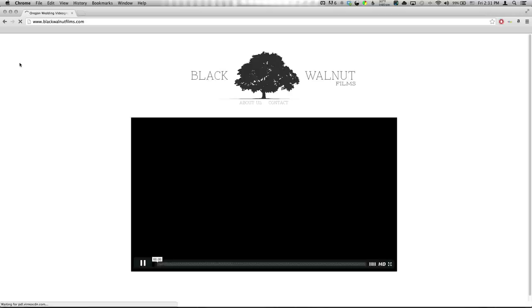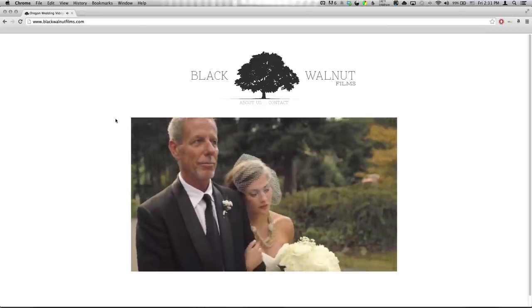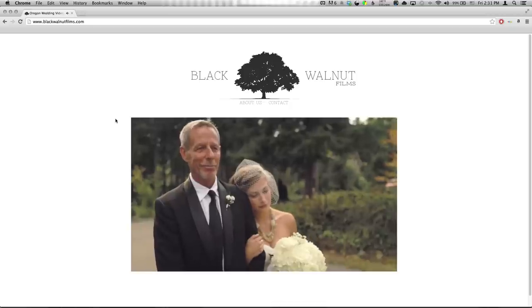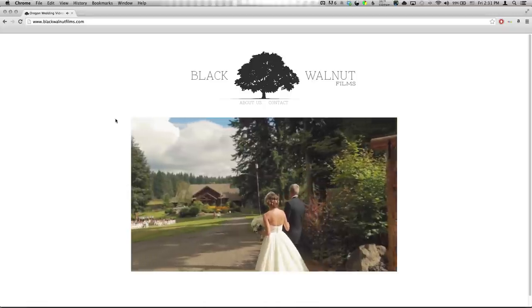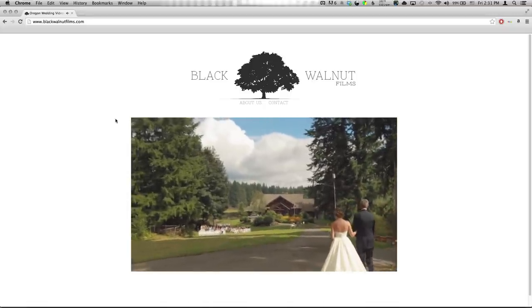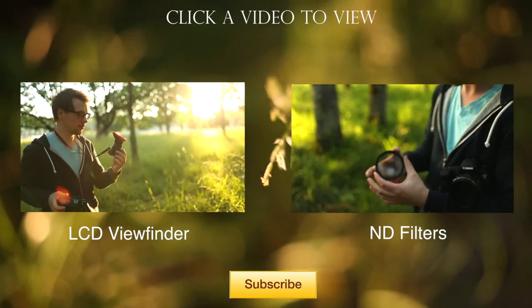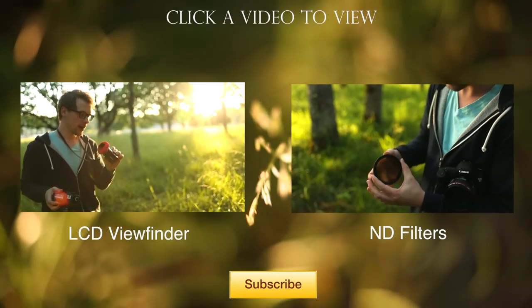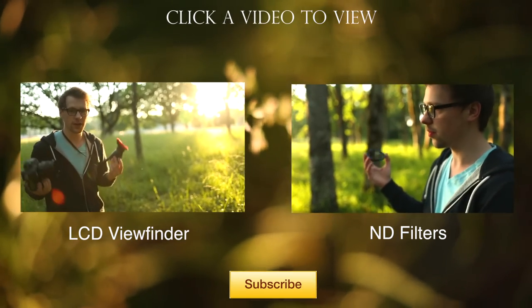Hope you liked that quick tip. Please subscribe, share, and like. Go to our new website blackwalnutfilms.com where you can see our new wedding film. Stay tuned — we're going to be talking about a lot of subjects: audio, which is very hard especially at weddings; video, lighting, camera settings, lens choices, stabilization, monopods — anything you can think of. We'll see you soon.